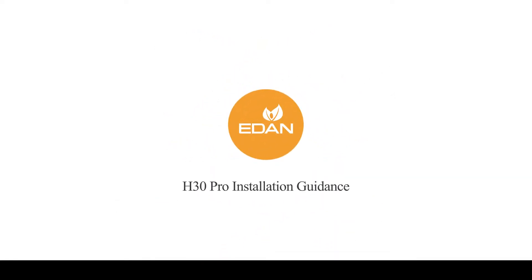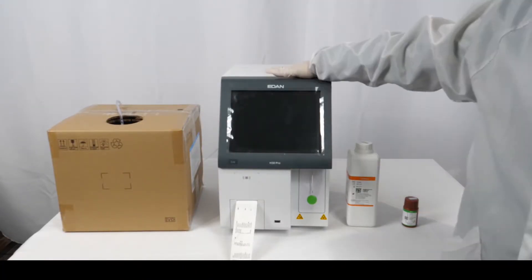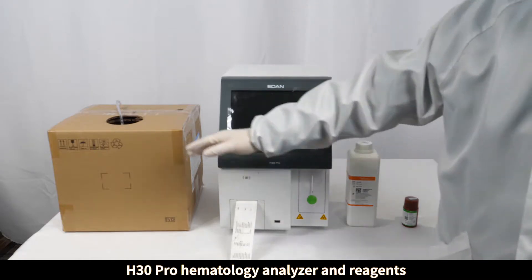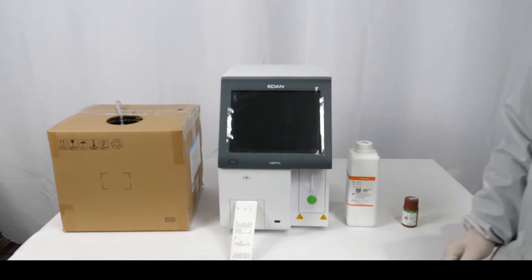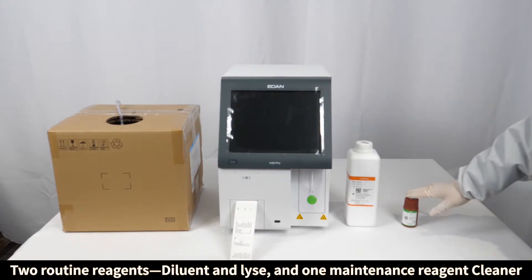H30 Pro installation guidance. The H30 Pro hematology analysis system includes the H30 Pro hematology analyzer and reagents: two routine reagents — diluent and lyse — and one maintenance reagent, cleaner.